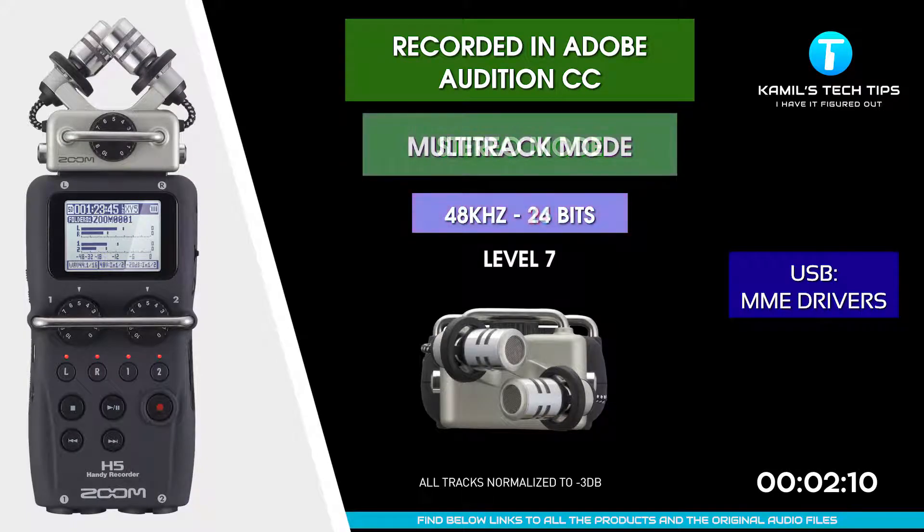I'm recording now to Zoom H5 via USB interface in multi-track mode, 48 kilohertz via Windows drivers — MME device class. There is a big latency. Let's test the noise and other quality.